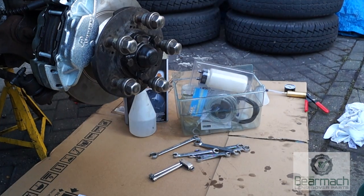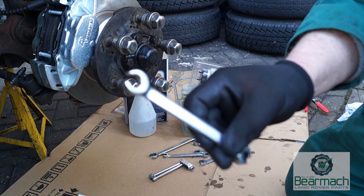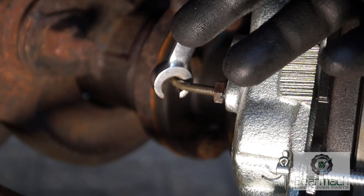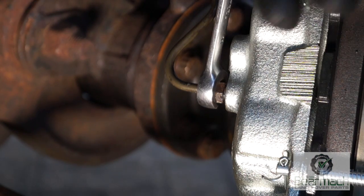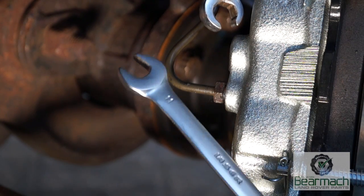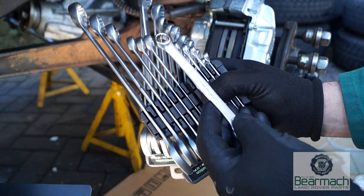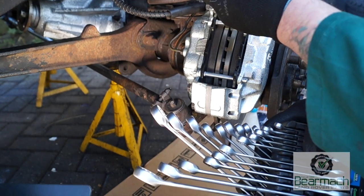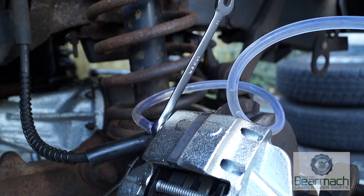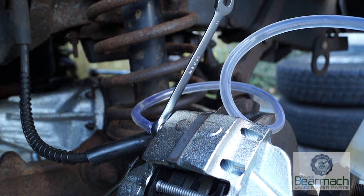We'll go through the tools we're going to need. This is a flare nut wrench — a brilliant spanner for undoing unions on pipes. It has a slot so you can put it over the pipe and a snug fit to undo the union, compared to an open-ended spanner which can slip and round off edges. You'll also need a combination ring spanner, ideal for undoing bleed nipples on your calipers and wheel cylinders.